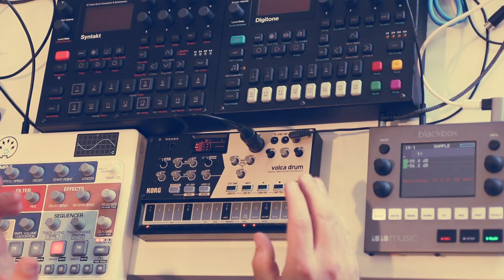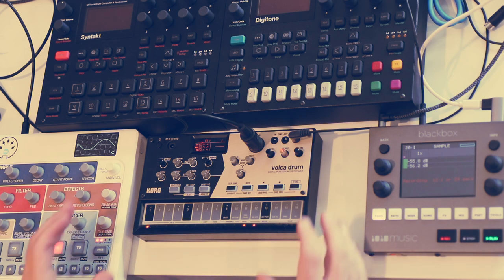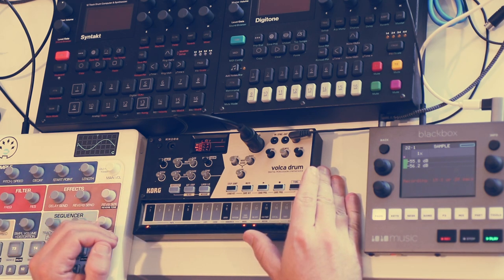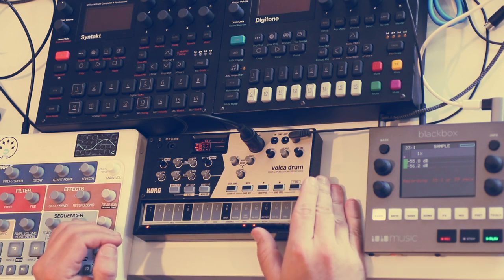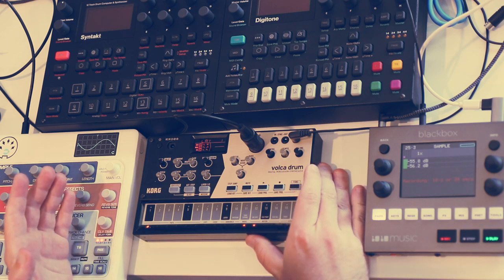Hello and welcome. Today I want to talk about the Volca Drum, and I wanted to keep this as a fairly short pros and cons, strengths and weaknesses type of discussion. I have it in the context of a bunch of other stuff here, as this is generally how I use it.